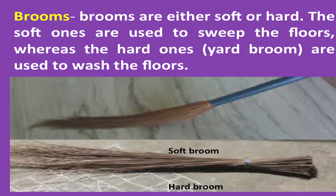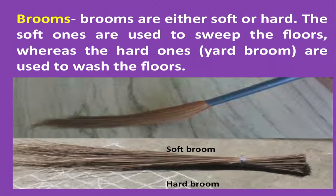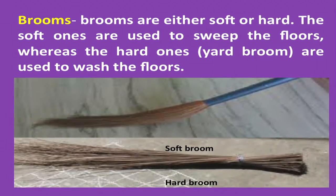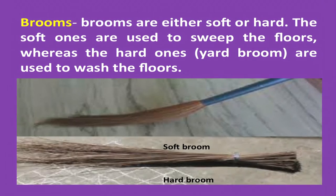Dry polishing cloth helps to clean and shine polished surfaces by rubbing them vigorously. Brooms are either soft or hard — the soft ones are used to sweep the floors, whereas the hard ones, yard brooms, are used to wash the floors.